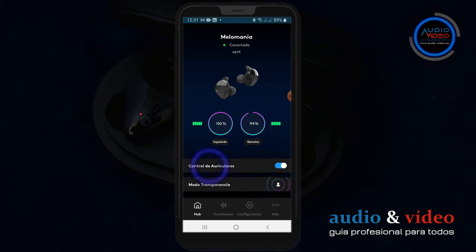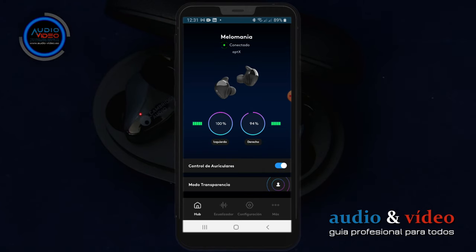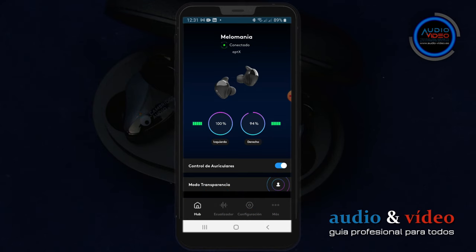Debajo de los indicadores de estado de carga, tenemos la primera opción bastante importante: Control de auriculares. Nos permite desactivar el control táctil. Agradeceremos esta opción cuando preparemos y coloquemos los auriculares en nuestros oídos, evitando un control innecesario. Tras ponerse en los oídos, active el control de auriculares; a partir de ahora podemos controlar el teléfono tocándolos.